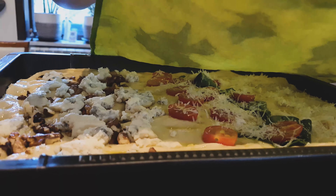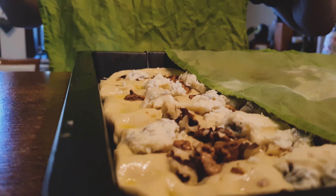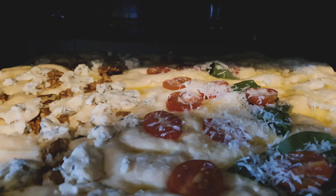With everything assembled we can let the focaccia rest for 25 minutes under a damp kitchen towel. In the meantime we can preheat the oven at 200°C where the focaccia will stay for 25 minutes.